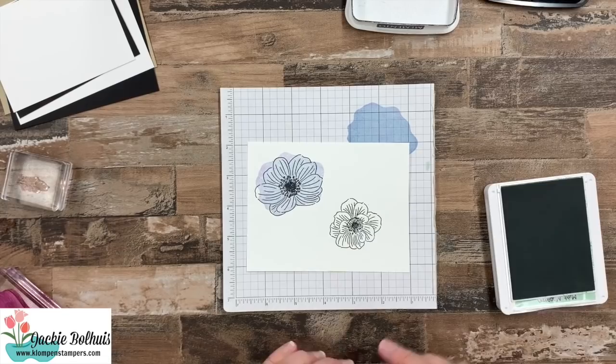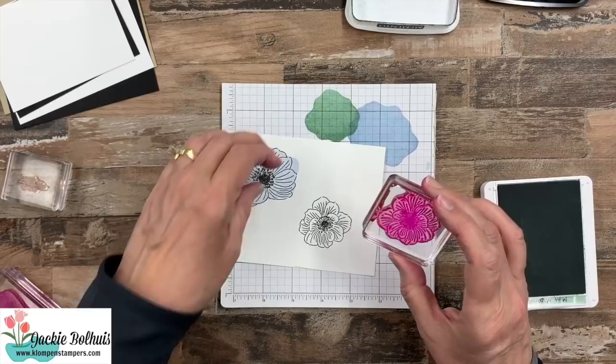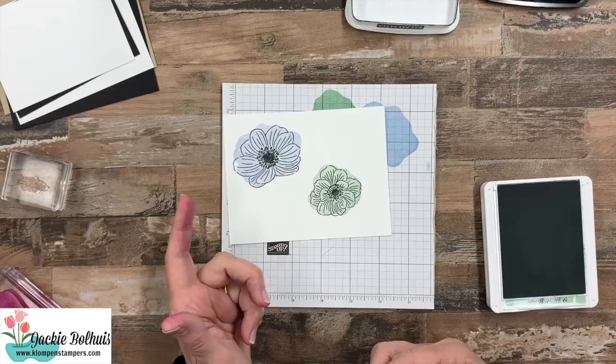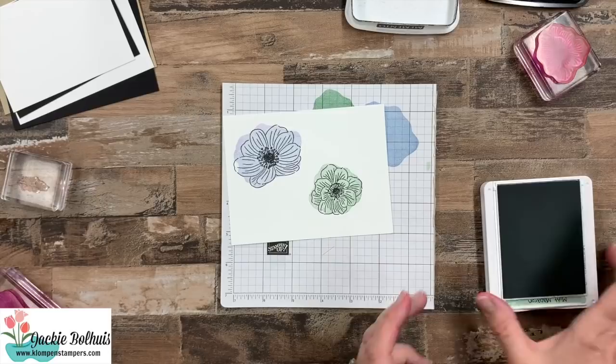The same thing with the mint macaron — let's go ahead and ink that up. That one's super dark too. Now, the thing with these stamps is they're not going to match up perfectly, and the second one's always going to be bigger, which is okay — that's kind of the look you're going for. I'm cutting them out, but even if you're just stamping them, I'll show you in a second how they look great like that anyway.